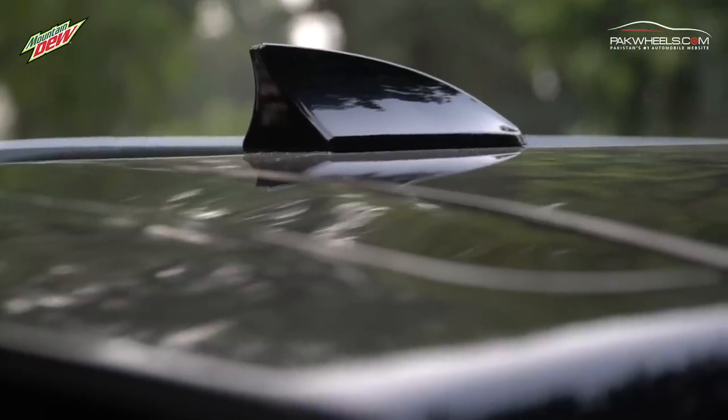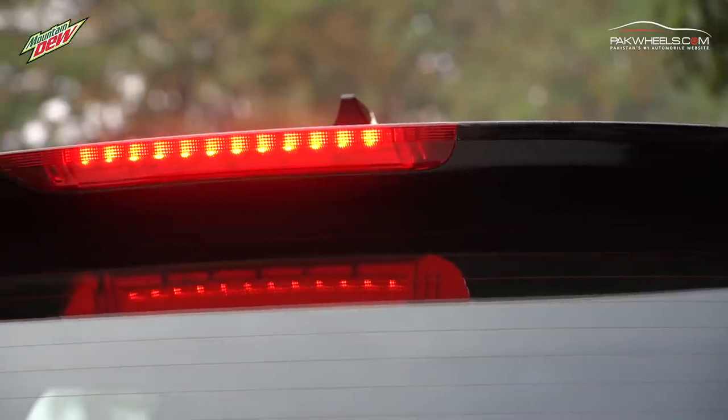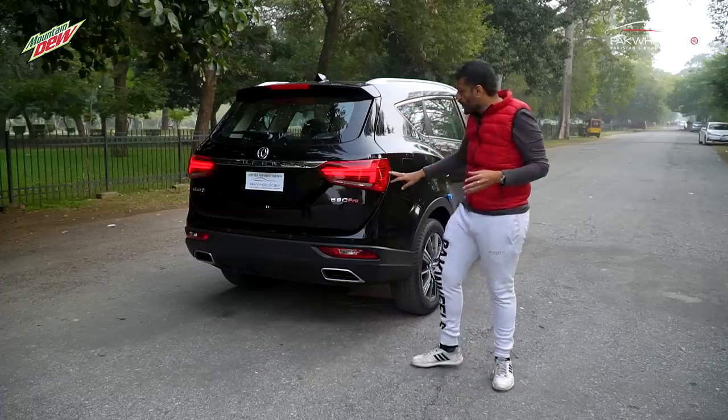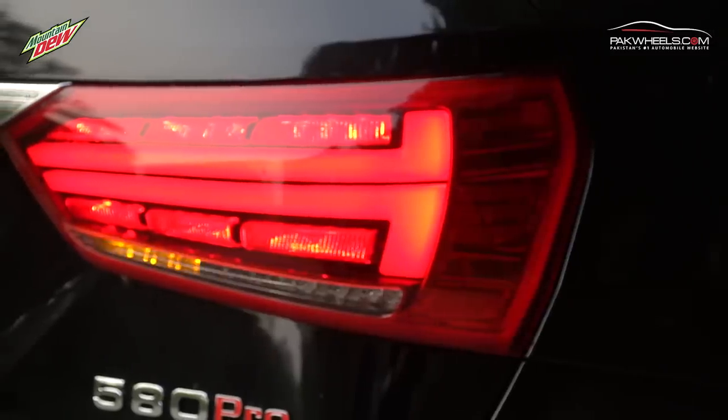Moving to the rear, the first thing you notice is the shark fin antenna. There is also a roof spoiler and a high-mount brake lamp. There is a rear wiper, and the rear lighting looks beautiful. There are also running LED indicators at the rear.